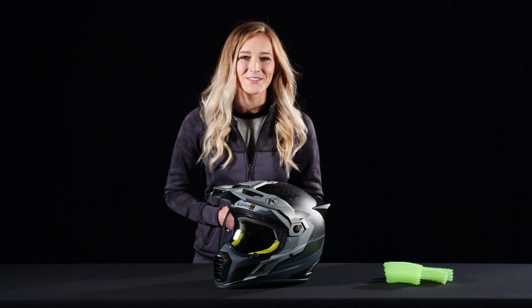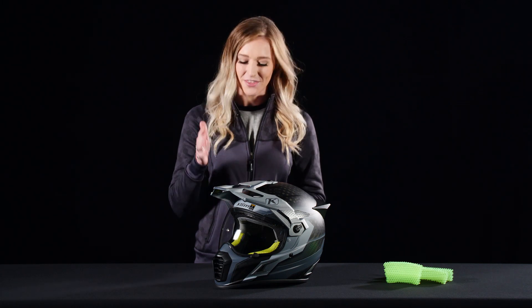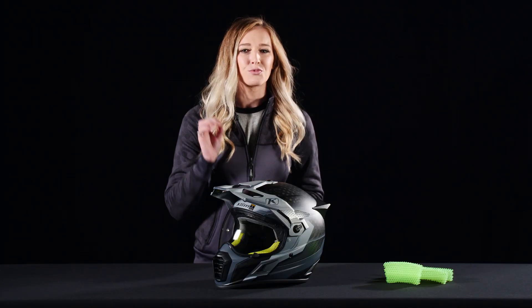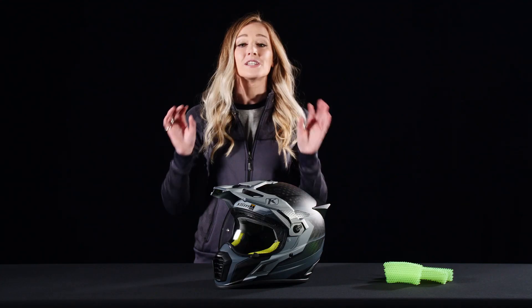Hey everyone, Abby Casey here from Klim, and today I'm going to be showing you a brand new helmet: the Cryos Pro. This adventure helmet has its roots from our popular Cryos helmet, but with this helmet we wanted to totally change the game on safety and improve versatility.